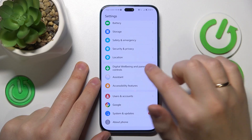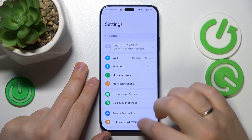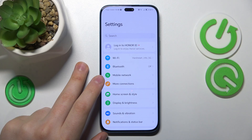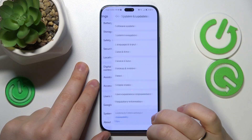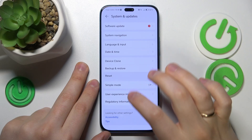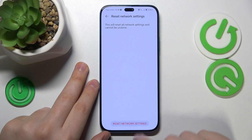The final method to fix Wi-Fi connectivity problems is to reset all Wi-Fi settings and preferences. Once again, enter the System and Updates category in Settings, go to Reset, select Reset Network Settings, and finish the process.